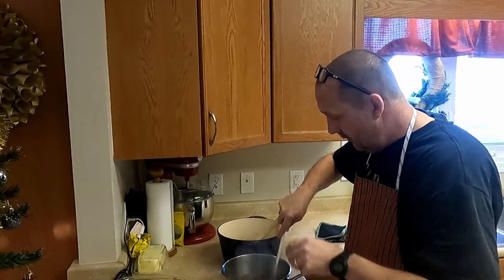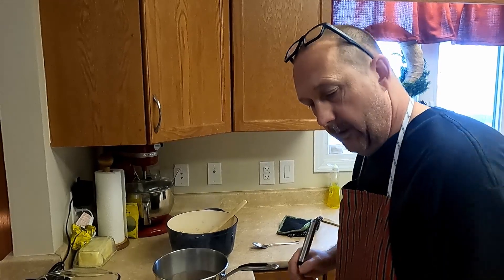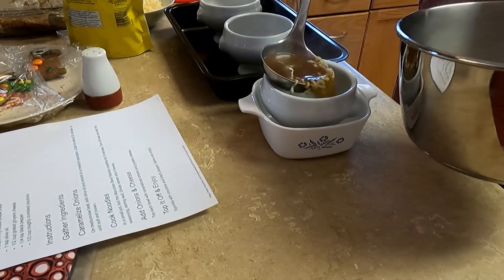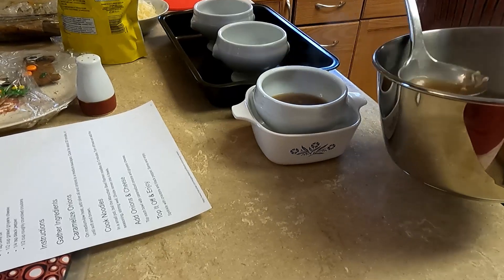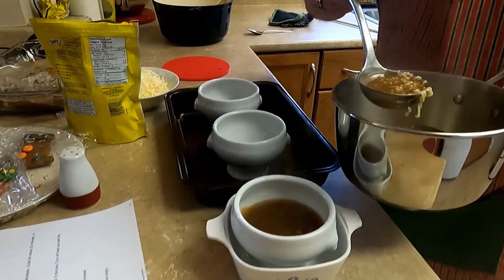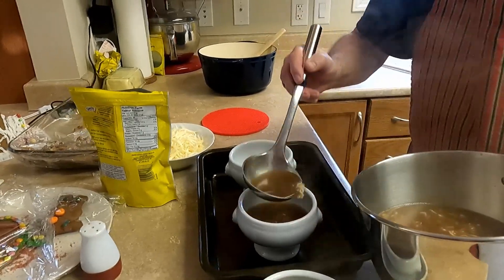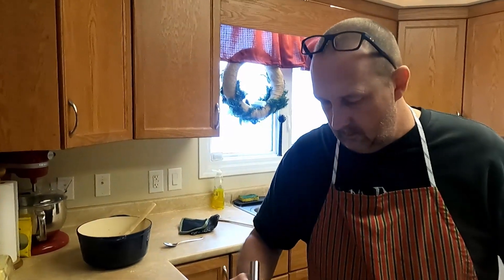We're doing one bowl for our neighbor too. We're not going to do a whole bunch of noodles - we've got to save room for the onions and croutons on top. That'll be the topping. I'll bring you right back.